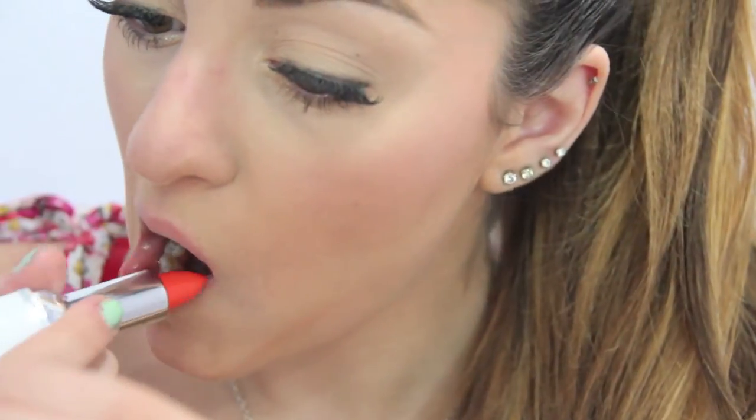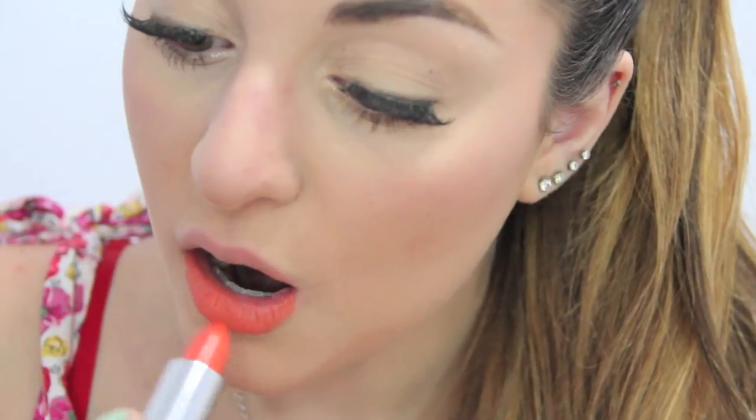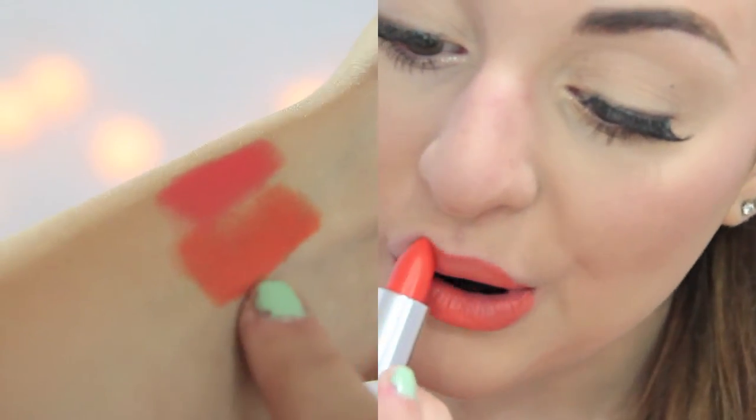Now I'm taking this dark brown and just smudging that on my lower lashes, and then applying mascara on my lower lashes as well. And I'm just smudging that on the upper lash line too. Then I'm taking this lipstick from Model Co. in Disco Fever, and I'm just applying that all over my lips — it's a really nice orange color.